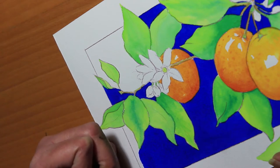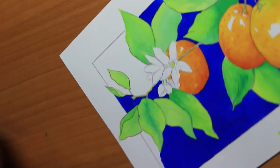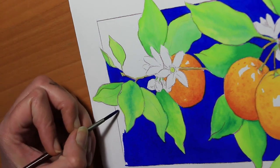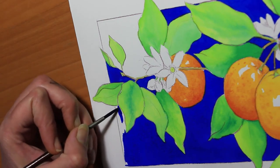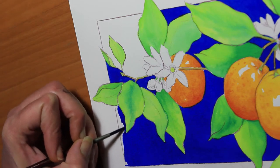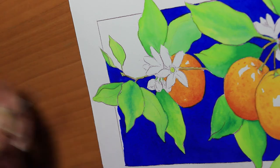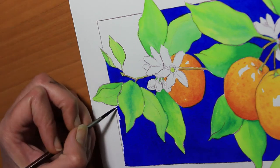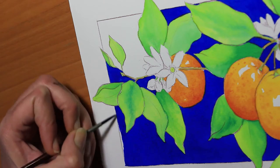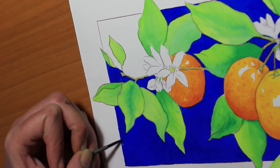If this is something you're interested in, let me know and I might make another video about how to work with complex backgrounds. I draw a lot of mandalas and many times I have a circular background with no clear beginning and end point, and it's a struggle sometimes to create an even wash.